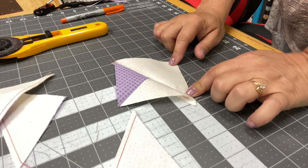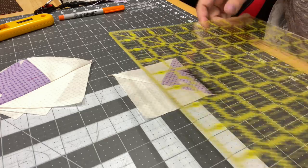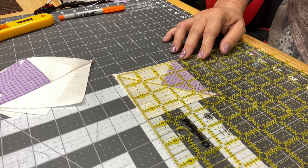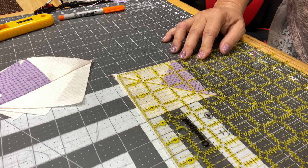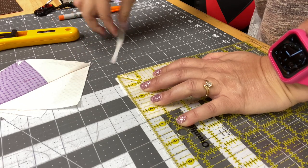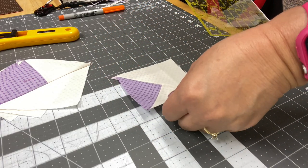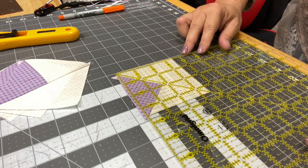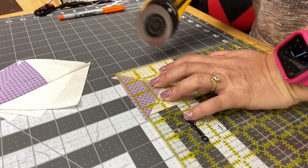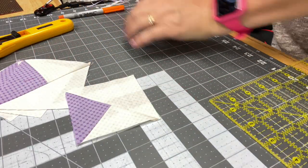I'm going to take these over to the iron and press them out. Just square these up to three-and-a-half inches. I'm going to line up right here on my diagonal, and make sure you're lining up on your diagonal and your three-and-a-half — and there you go. That is how you square these up and get your perfect three-and-a-half inch squares.